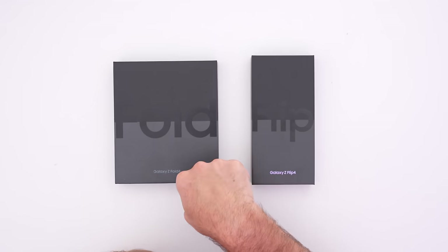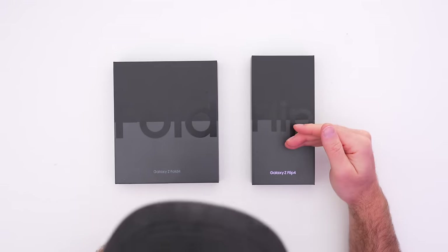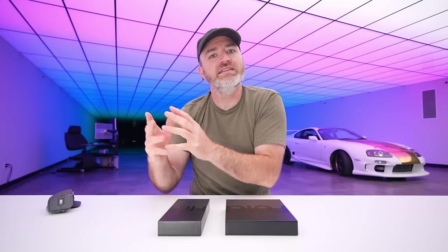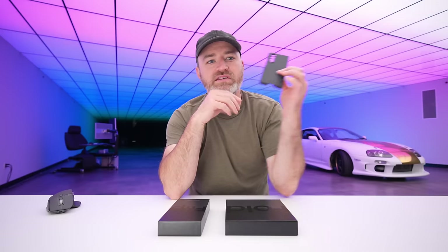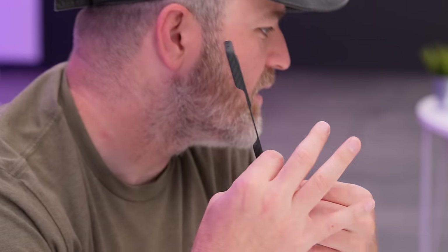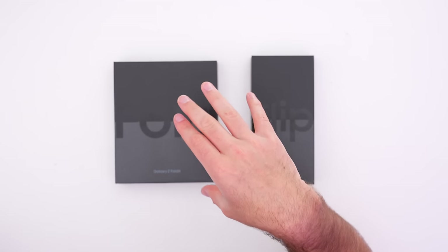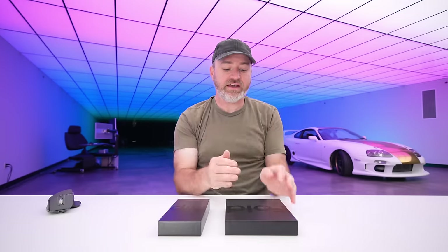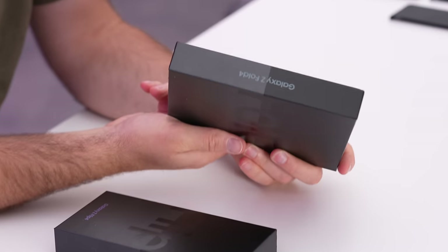We're on the fourth generation now — this is the Z Fold 4. We've also got the Z Flip 4 here. Every single generation has shown improvements in the categories that you might be nervous about. Previous generation, I really didn't baby it much. The only case I had on it was a crazy slim later case, which we'll be launching for these new models — Z Fold 4 and Z Flip 4. Let's figure it out, starting with the Z Fold 4.